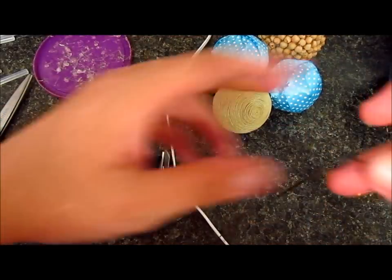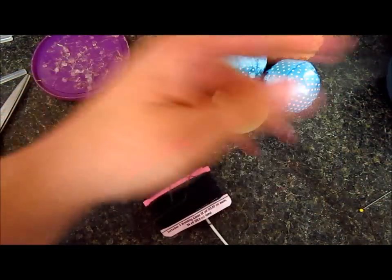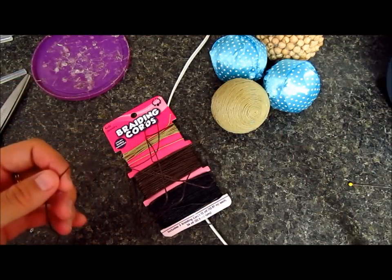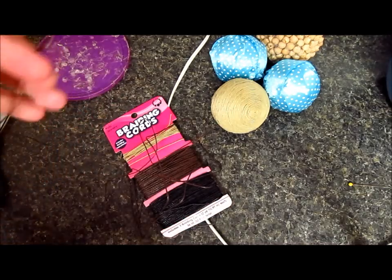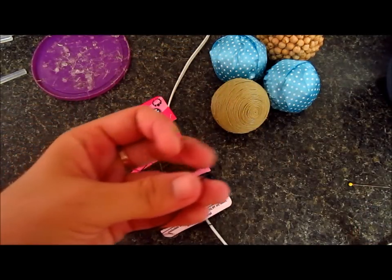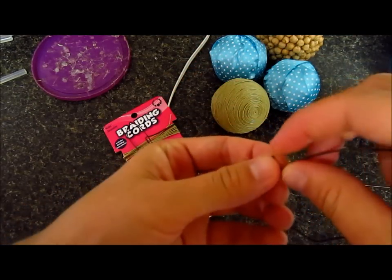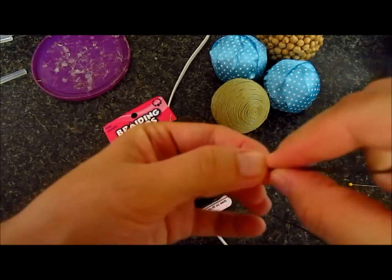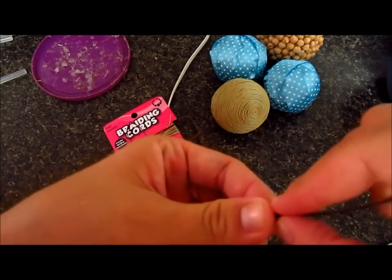Okay guys, so the next thing I'm going to use is the cord — the brown braiding cord. This is probably the one that's going to take the longest time. I'm going to cut this one here, and I'm going to roll my cord. I picked a really, really thin one — I wish I would have gotten yarn that was more thick.